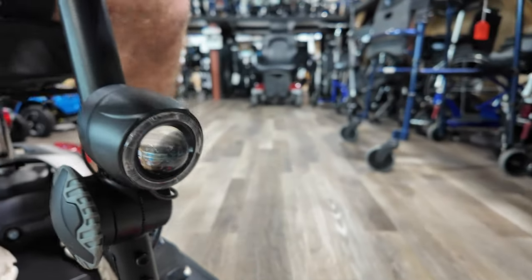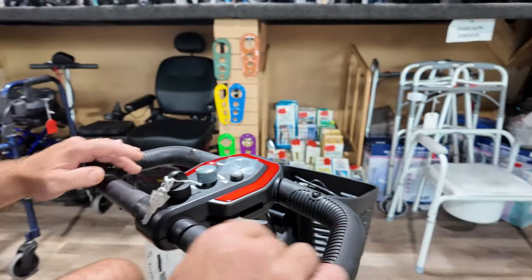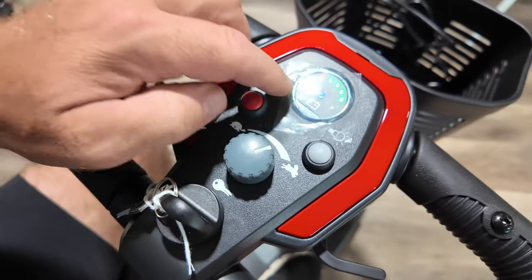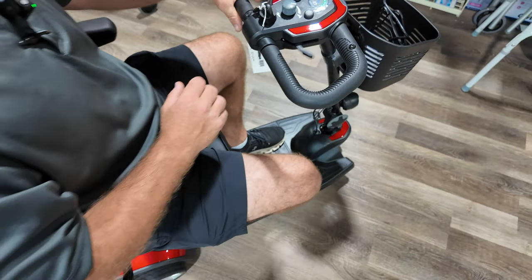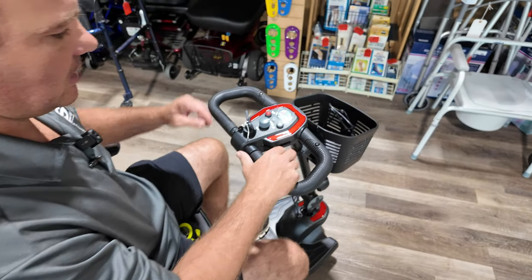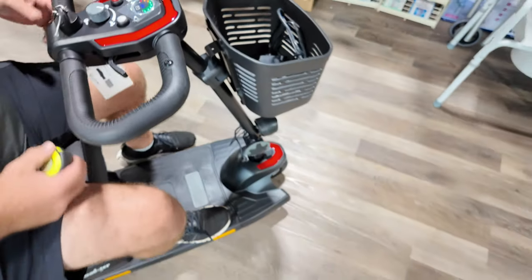You have a front light on this unit and a wraparound delta tiller. This is your horn, this is your light, this is your speed — pretty basic electronics up here. Forward, back, or you can use it with one hand if needed. Right here you could take these screws out and put a mirror on, and this also disassembles.